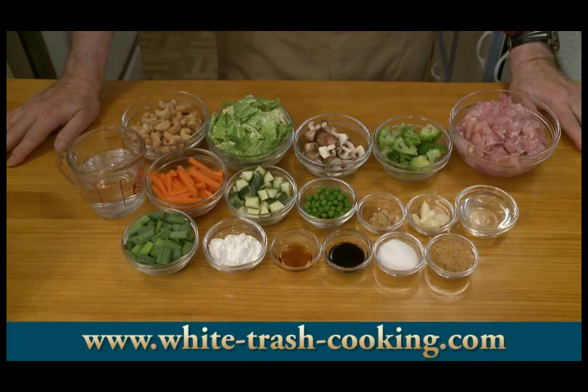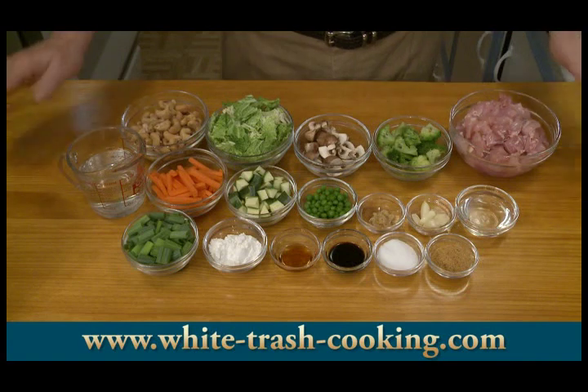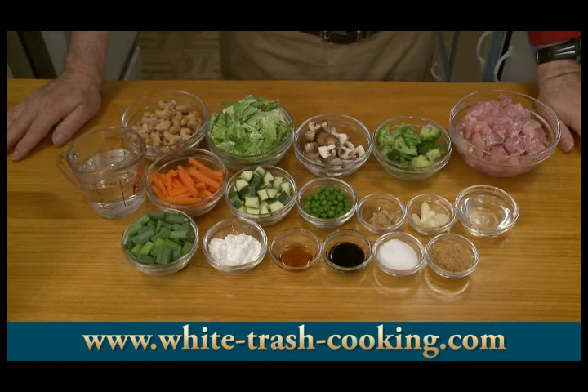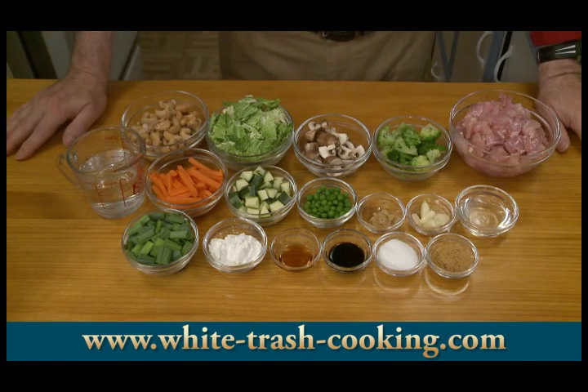Salt to taste — I find it doesn't need any salt; there's enough salt in the soy sauce and the cashews. For the vegetables and meat, I'm using two tablespoons of peanut oil. You can use corn oil, but peanut oil is traditional. Two to four cloves of garlic, depending on size, finely chopped — I'm going to crush mine with a garlic press.